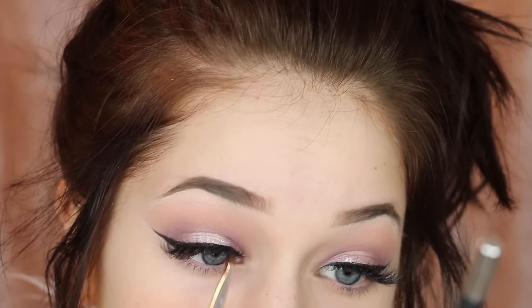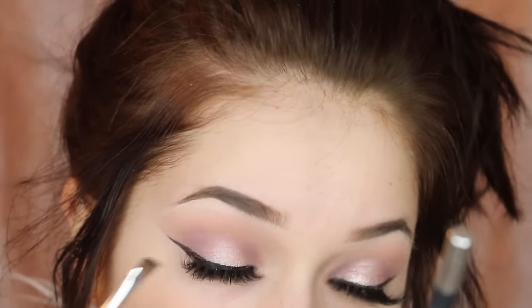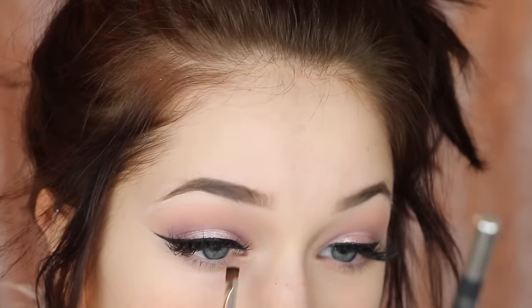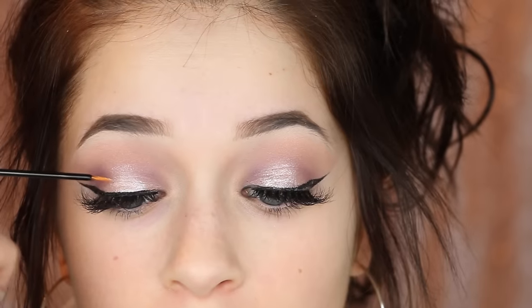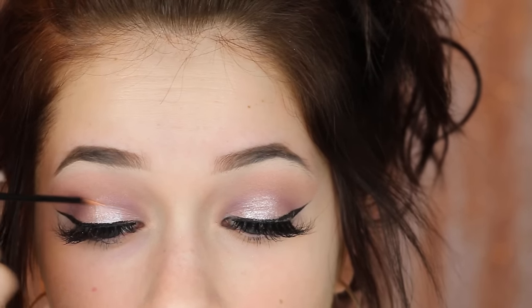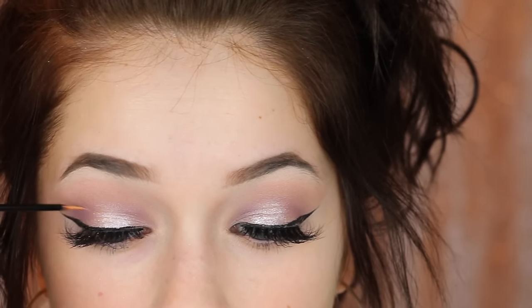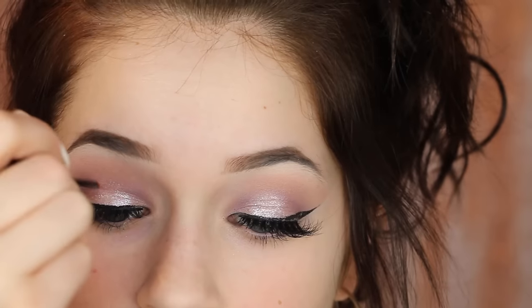A lash extension tip: if you have extensions you shouldn't put mascara on them, but as they start to fade and you need a fill, they can get gray and lose their blackness. So I always like to put a little bit of black shadow on them — it just amplifies the blackness again without potentially ripping off or ruining lashes. Then I just wanted to add a little glitter, so this is the NYX Crystal Hip Liquid Crystal Liner — I put it right where I put the pigment.